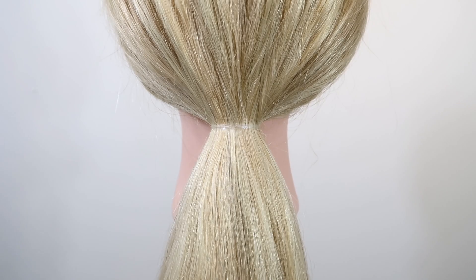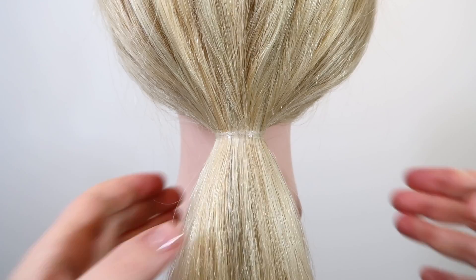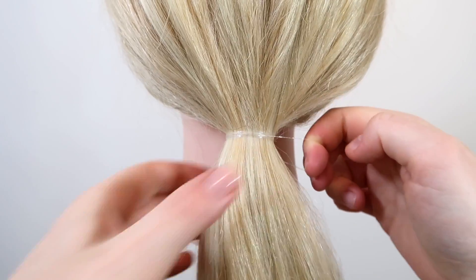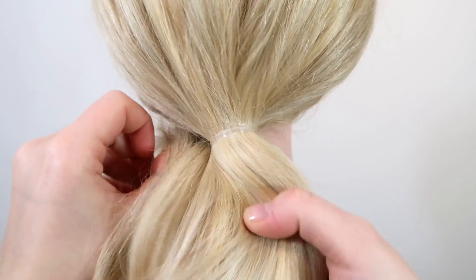The third way you can cover an elastic is with another elastic. Grab a small elastic and wrap it around the ponytail a couple of times until it's tight, but don't let go — just keep a finger under it and hold it.